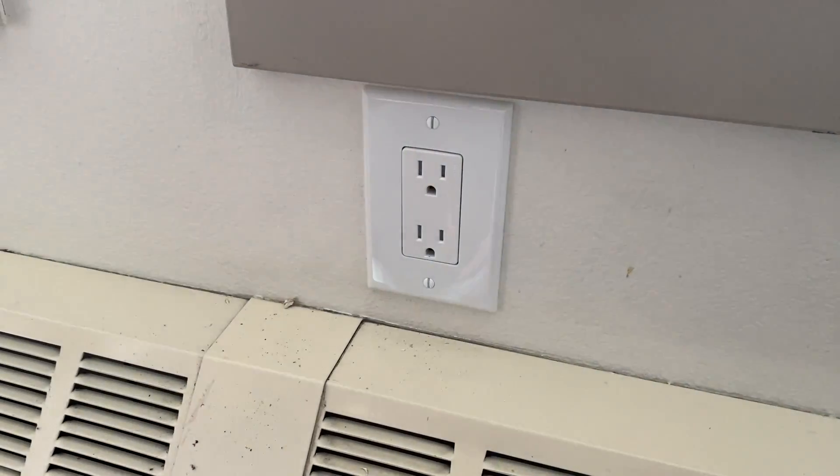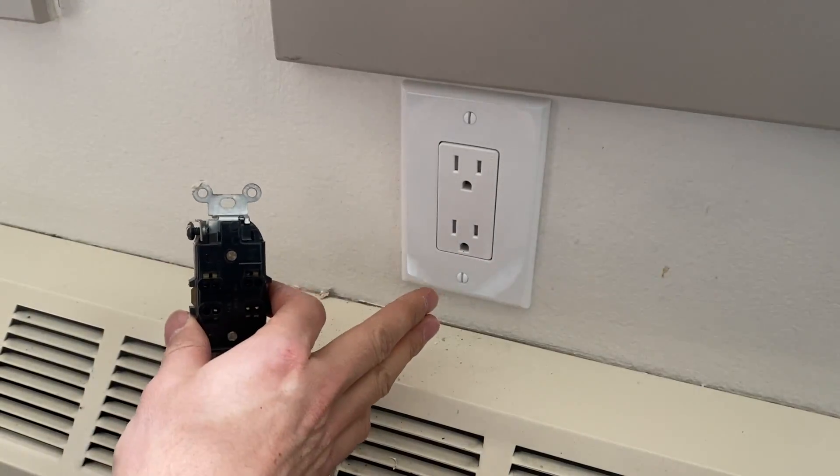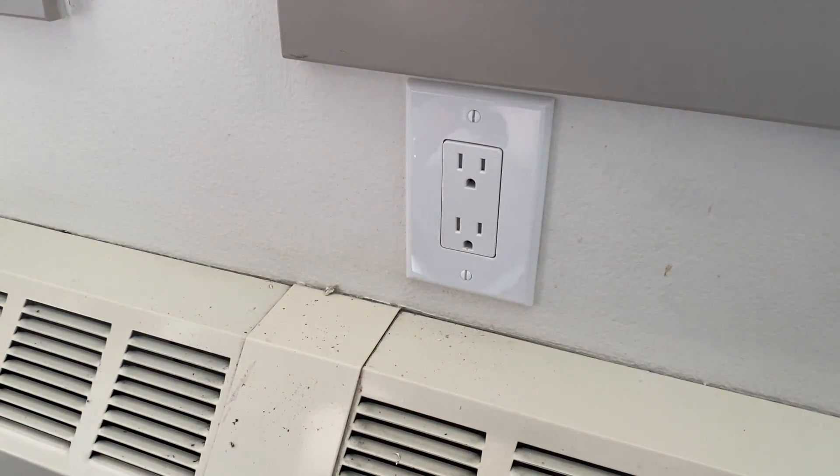Now we can put the plate back on, and just like that, we have replaced our old outlet with this new Decora temper-resistant Leviton outlet. I hope it helps. Thanks for watching.